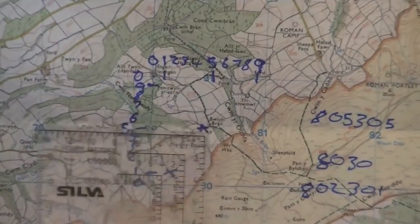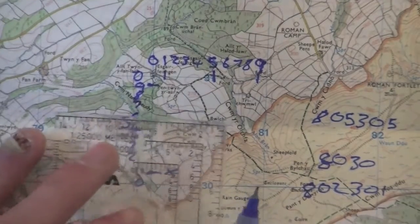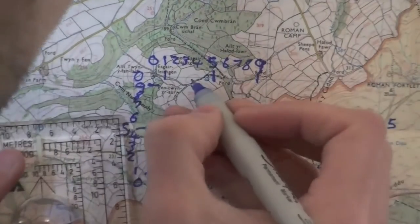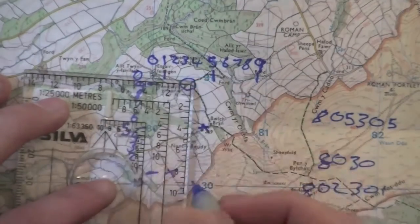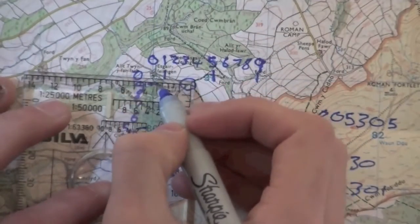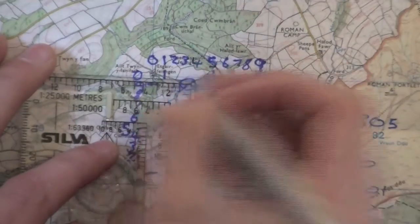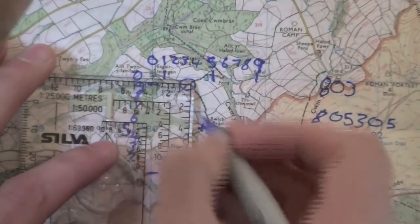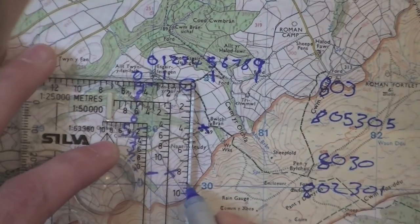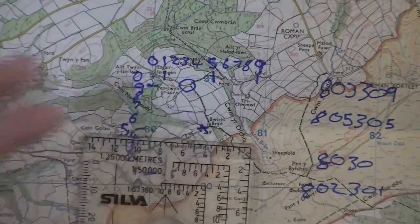Let me explain the Romer chart again with the compass in front of me. If I line this compass up on this path corner here — we go along first, we know this line is 80, and coming down it's in between three and four, so let's go for 803 or rounding up 804. Going up it would be 30, and it's just about on number nine, so three zero nine — 309. That's how we use a Romer chart to quickly come up with a six-figure grid reference.